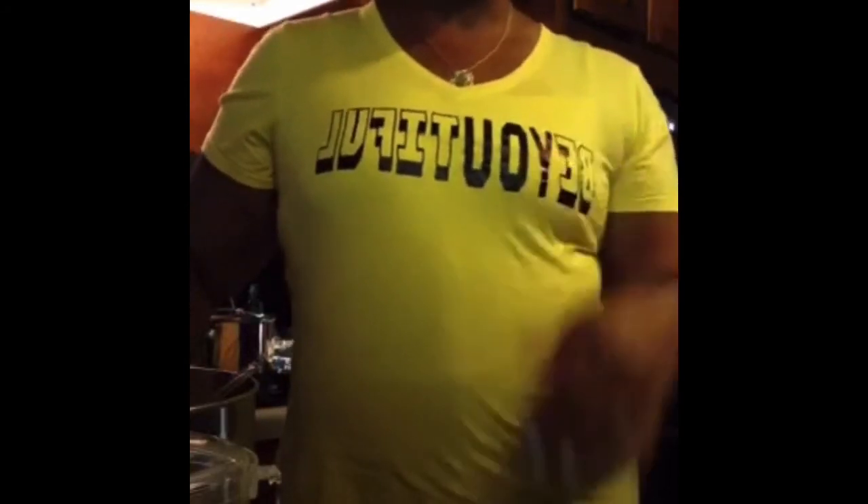First off, I want to say thank you to Verbally Worn for my Be You Teeple t-shirt. So my t-shirt is from Verbally Worn, so go check out Verbally Worn. Great friend, great t-shirt. She does awesome work.